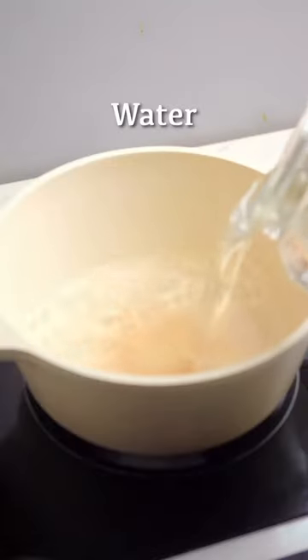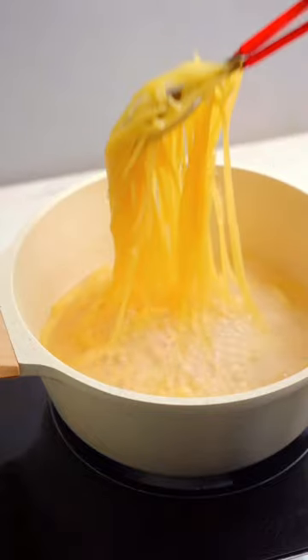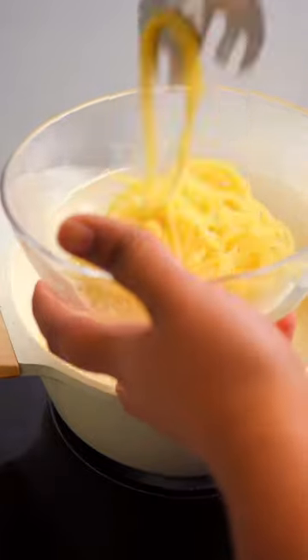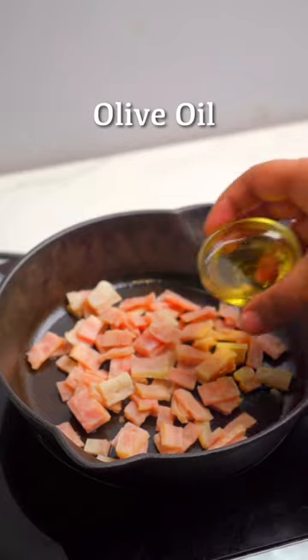Jamie Oliver's carbonara pasta is a timeless Italian pasta dish that comes together with simplicity and grace. With just a handful of ingredients, this comforting and creamy recipe will delight your taste buds and transport you to the trotterias of Italy.